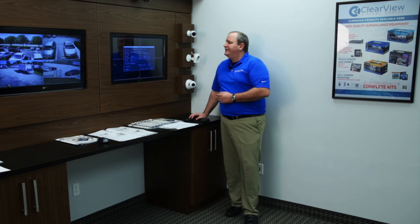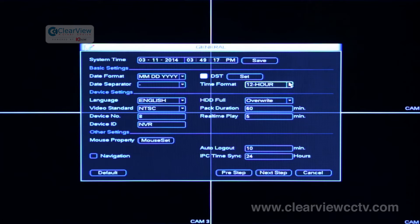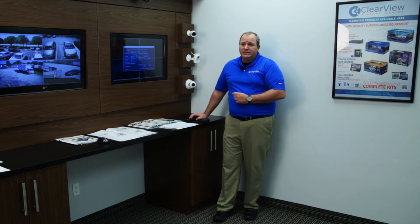The other section here is the time format. If you want to use a 24-hour clock or a 12-hour clock, the DVR or NVR will automatically adjust to that change and display the correct time. The default language is English. You can custom order your unit in separate languages if you are going to be sending it somewhere outside of the area.